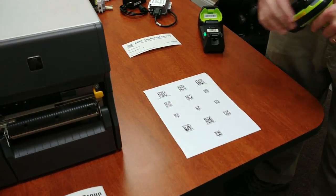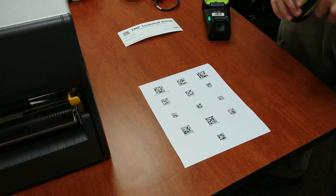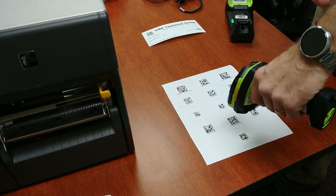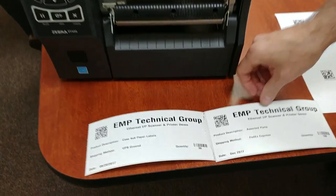Now once again, just to show you that the data does change and we're not just sending preset strings through — the next one's going to be assorted parts, December 2017, a quantity of 100, and then FedEx Express for the shipping method. And there's our second one.